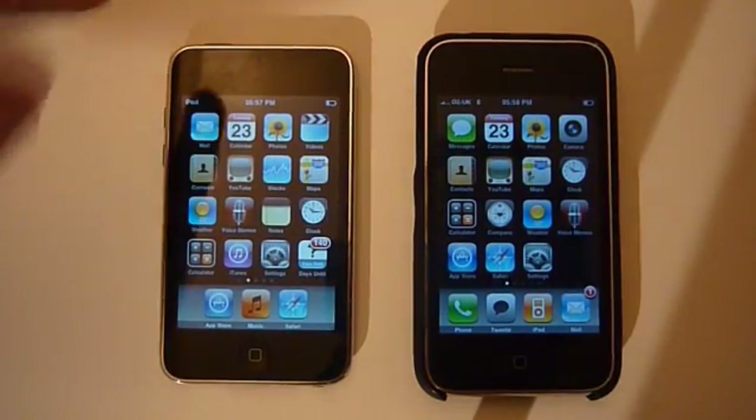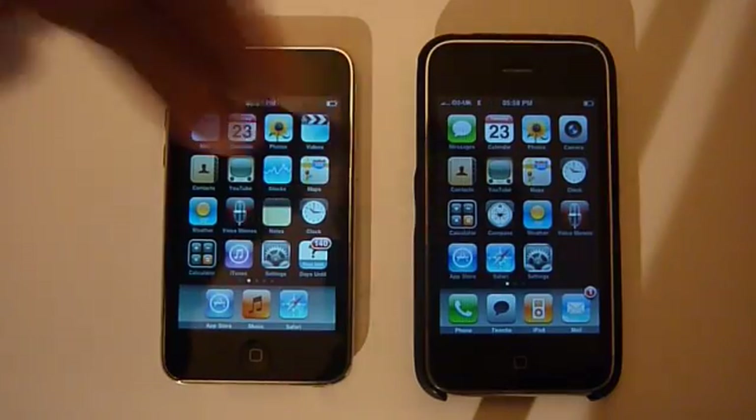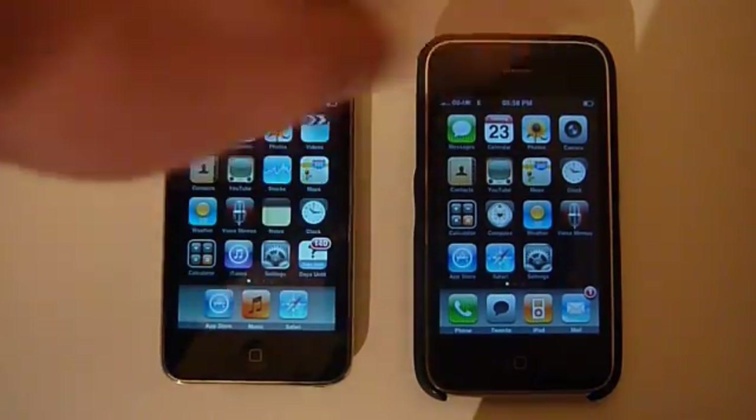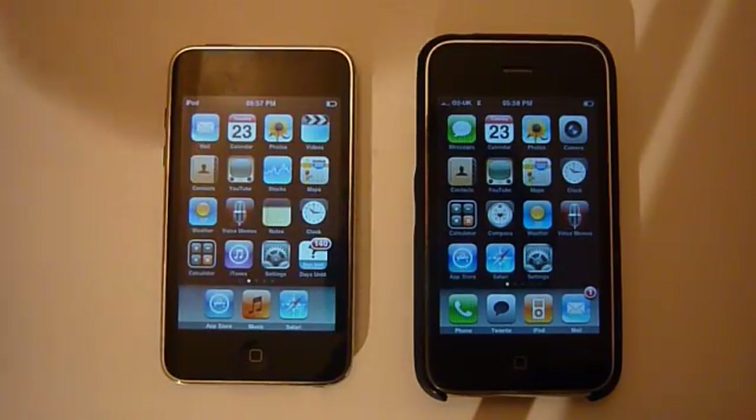Hey guys, this is Dan and this is to show you how to connect from a 3G network on your iPhone to your iPod Touch. It's quite simple — all you need is at least your iPhone to be jailbroken, but you can have your iPod jailbroken if you want or not. So let's go into it.